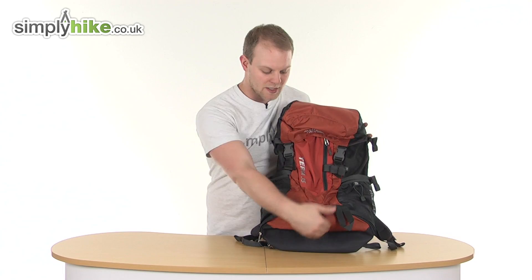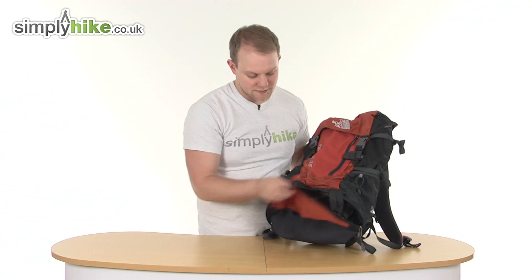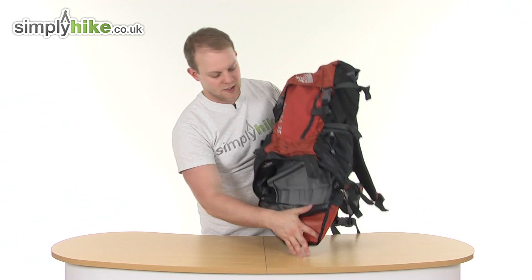Coming down to the bottom is your first compartment. Again, there's an easy-pull toggle on the zip. Opening that up, you can see it's a great size, and the base of the bag has a reinforced material to make sure everything you put inside is nice and secure.